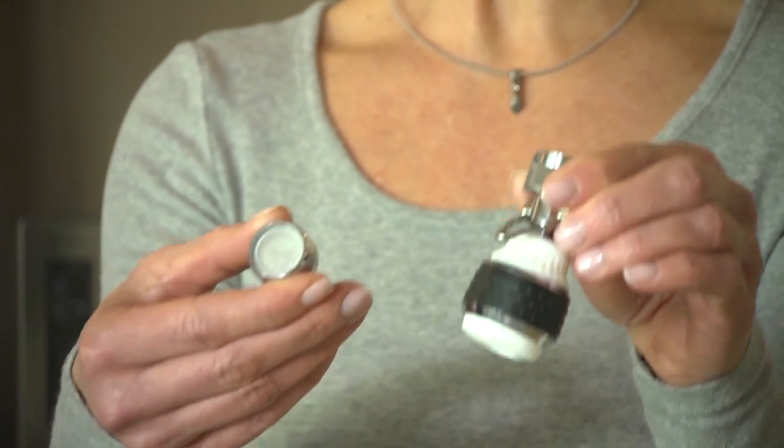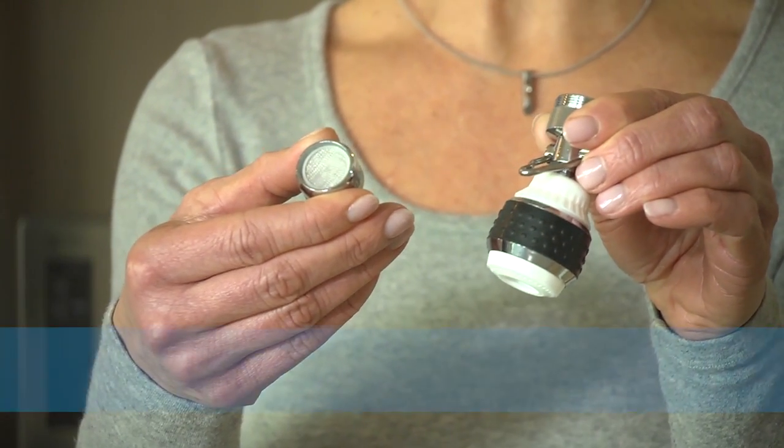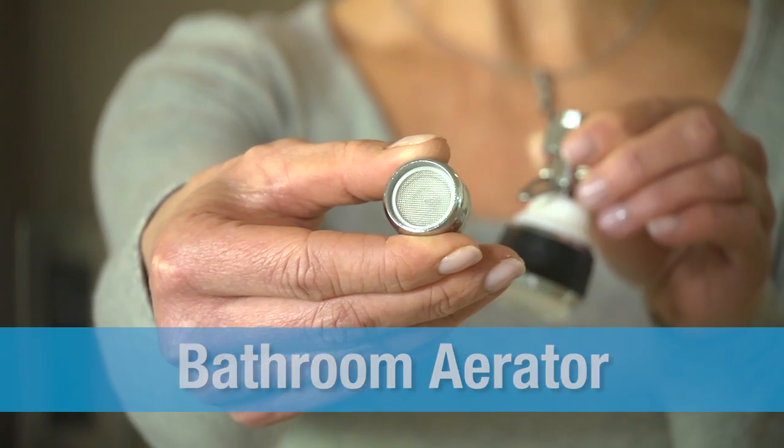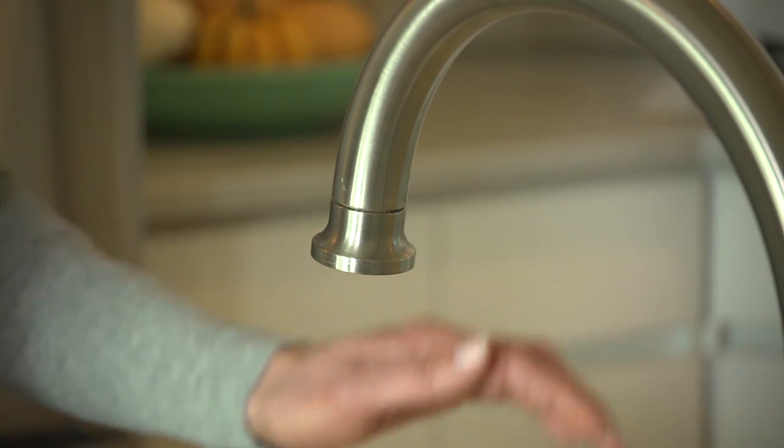There are two styles of faucet aerators. The larger one is for your kitchen, and the smaller one is for your bathroom faucet. Start by checking to see if your faucet already has an aerator — it looks like this. If it does, unscrew it by hand. If necessary, you might need to use a wrench to help loosen it.